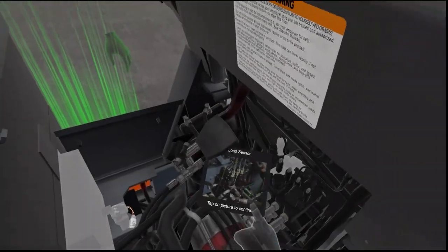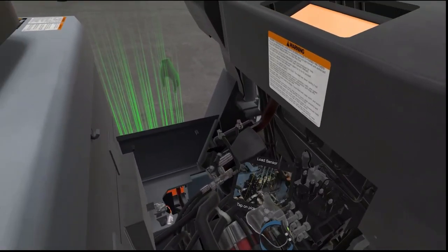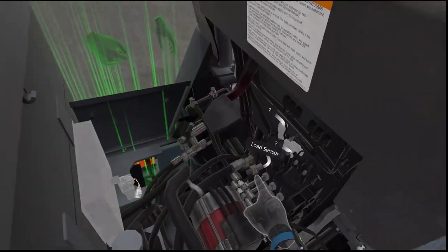The lift pressure sensor detects the pressure of the lift circuit. The SAS system uses this value to determine the load on the unit. Can you show me where the load sensor is? This is the load sensor right here. Thank you.